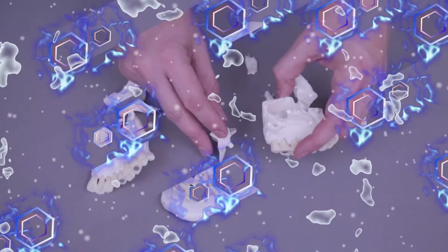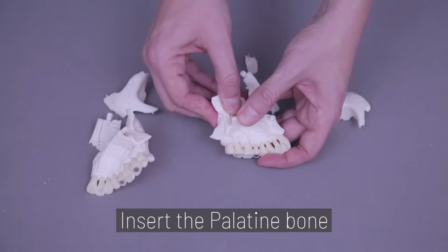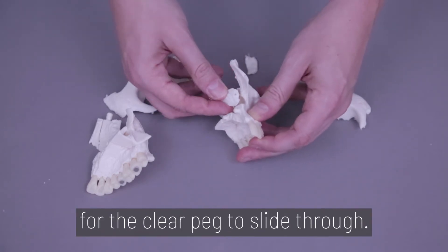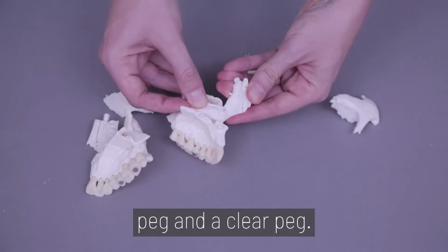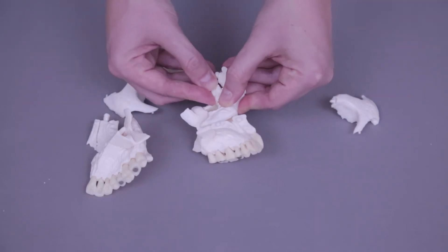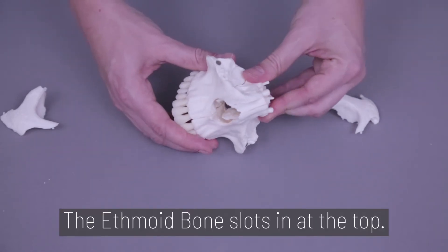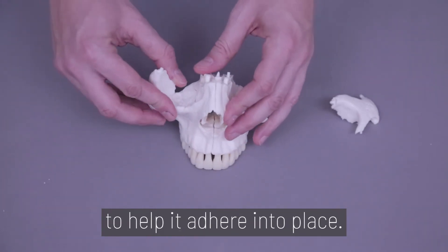Now let's assemble the skull. Step 4. Start with the upper teeth and nasal cavity. Insert the palatine bone into the peg found on the maxilla. Next is the inferior nasal concha bone, which has both a peg and a hole for the clear peg to slide through. The nasal bone also slots in via a peg and a clear peg. Same for the lacrimal bone. When both sides are done, snap the teeth back together. The ethmoid bone slots in at the top, while the zygomatic bones attach at the side. There is a small magnet on each piece to help it adhere into place.